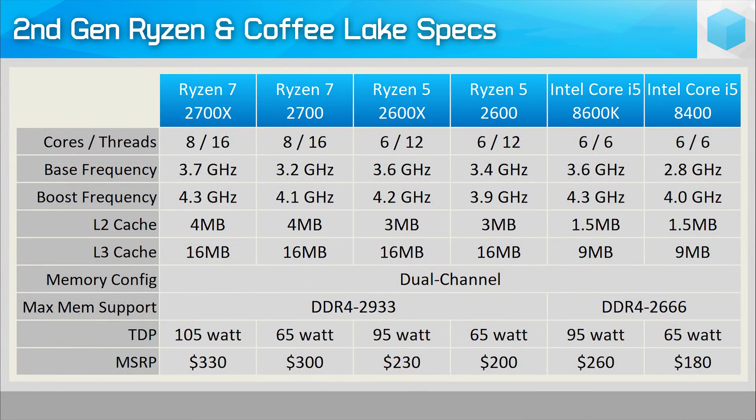The real competition comes from the Blue Team's Coffee Lake Core i5 range, in particular the Core i5-8400 which comes in almost $20 less. Not a huge saving but does make it a little more affordable.